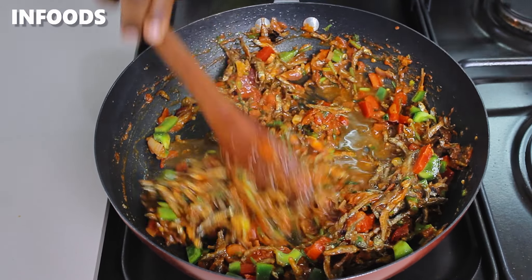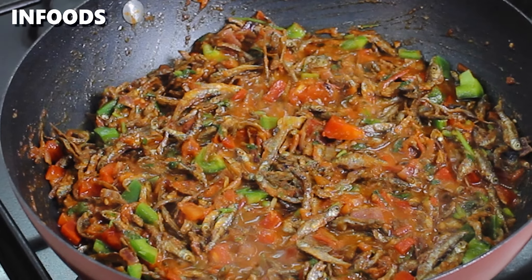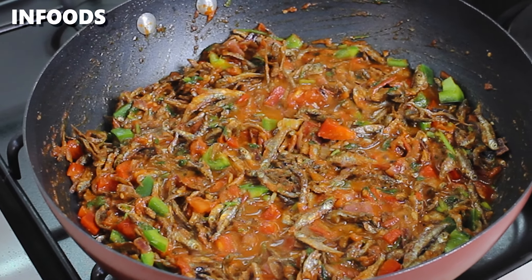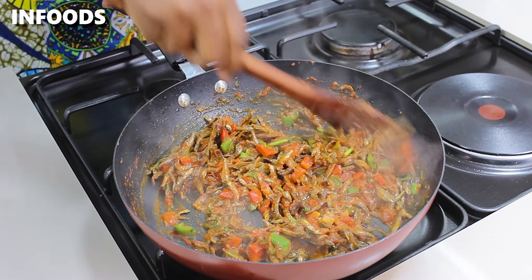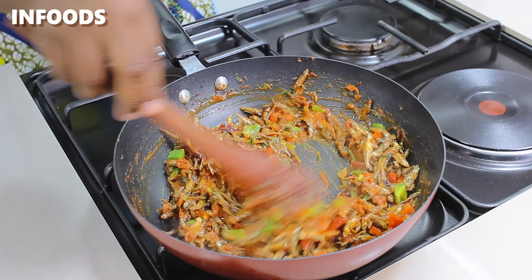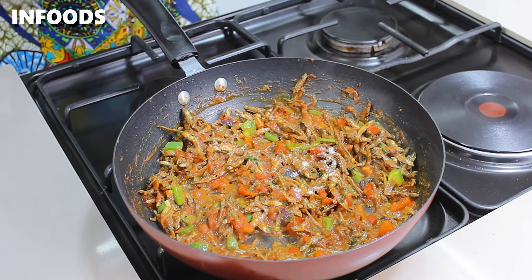Add in a splash of water, reduce the flames to low, and let the omena simmer for around two minutes. If you notice that the pan is drying out you can add some more water and let the omena cook until it has softened up. I added one seasoning cube to my pan to fully season.